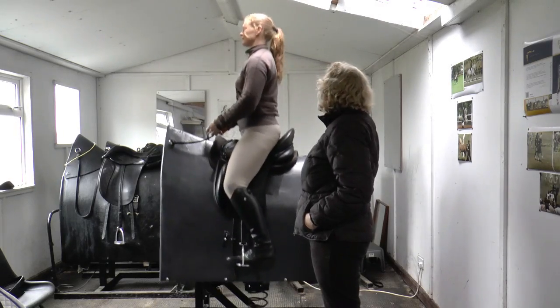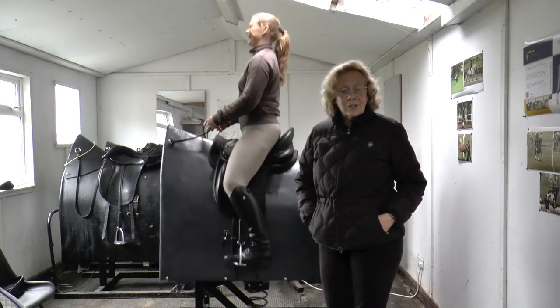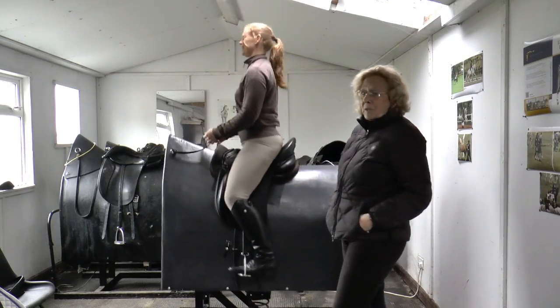It really makes you use your core as well, doesn't it? Silke is German, so she's already got a good strong seat compared to a lot of British riders.